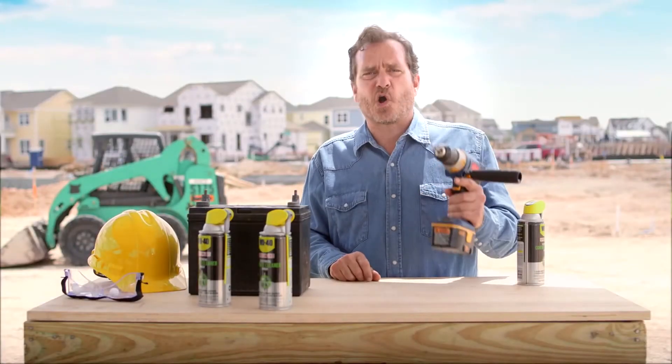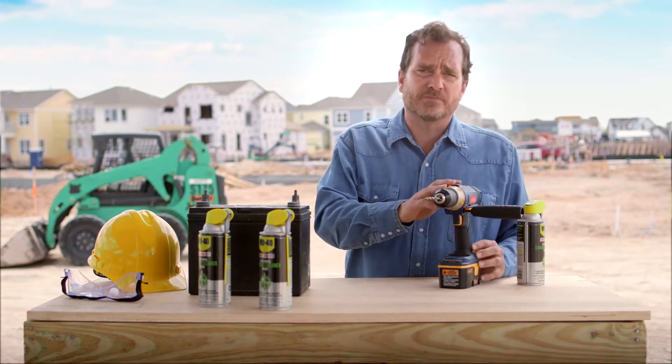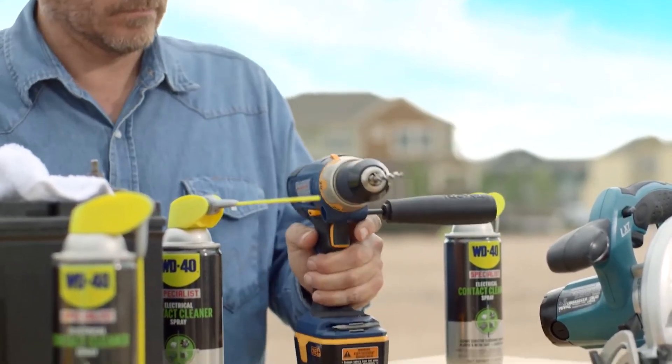Power tools are often used in damp, dusty environments. Here I'm going to spray my power drill to keep it clean and in working order. It will dry quickly and leaves no messy residue.